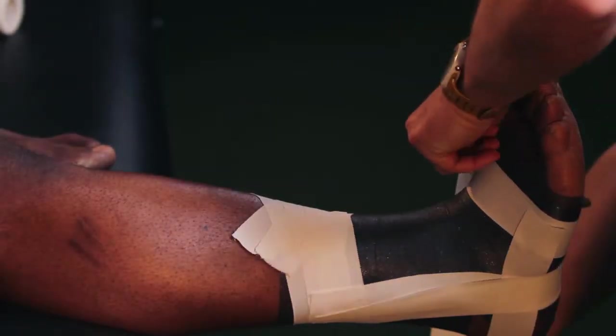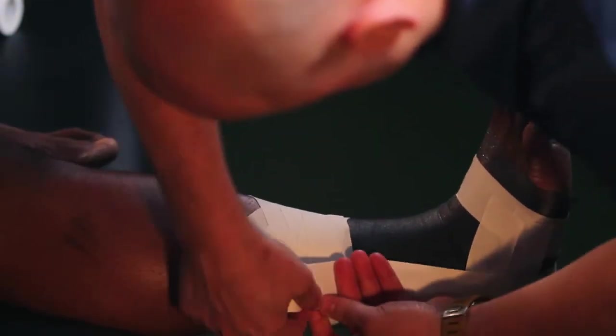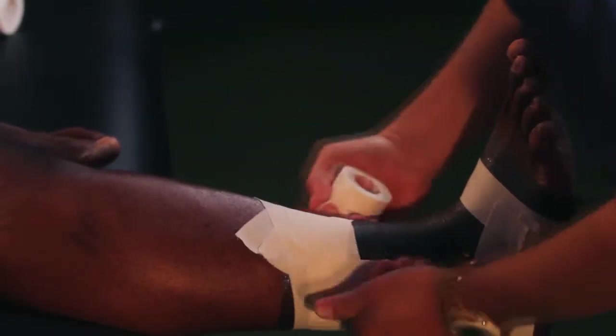Continue with this pattern using the Elite Athletic Tape. Another horseshoe, splitting the elite athletic tape in half, pulling around to the lateral side and gently applying. Then our final stirrup, starting posterior — the back side of the top — shooting down at an angle towards the base of the foot, and pulling in opposition on the lateral side.